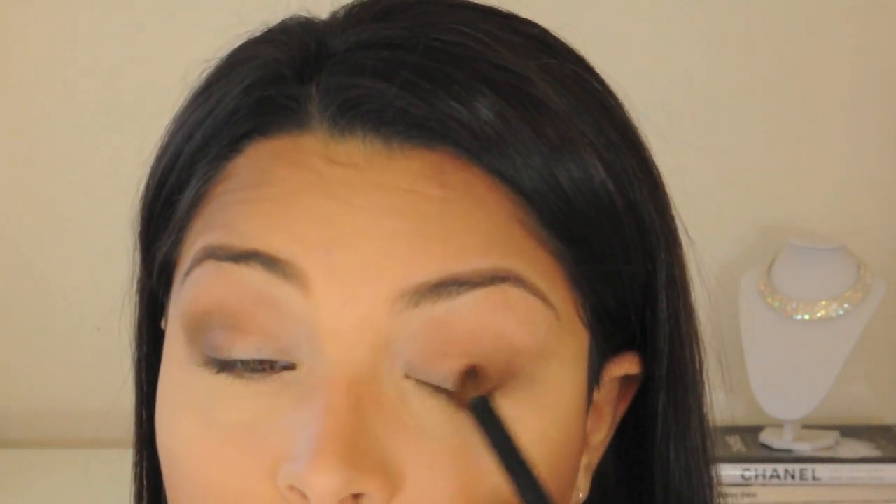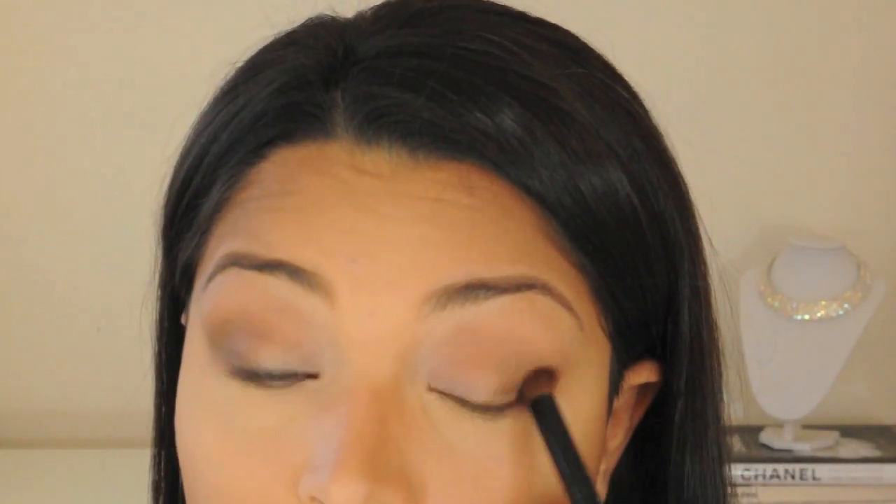I'm using my Coastal Scents Dough Foot Blender Brush to apply the color Smog to the outer V of my eye, moving it up and then moving in to the bottom. Then I'm just quickly going over that with my blender brush to prevent any harsh lines.